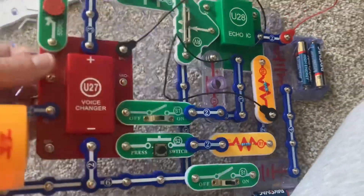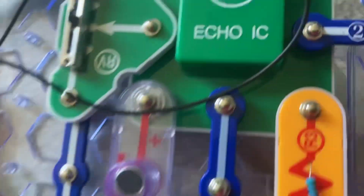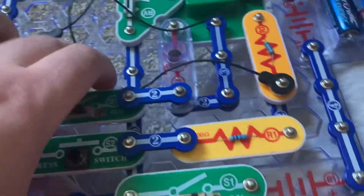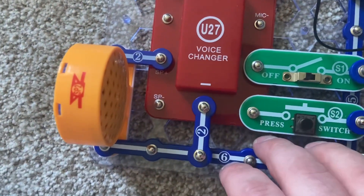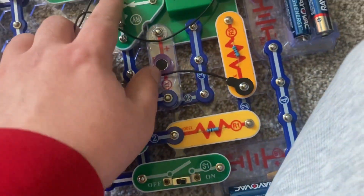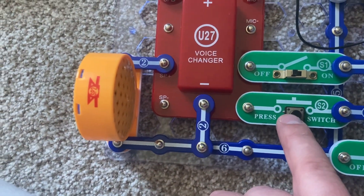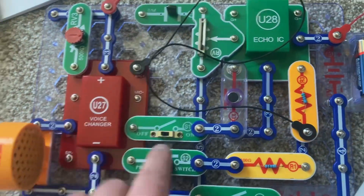When I turn on the left slide switch, I can begin speaking into the microphone. Happy birthday to you. Happy birthday — I'll cut off there. I can turn off the slide switch and push the press switch to listen. And now I can use the RV lever to change the rate at which my voice is echoing.